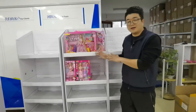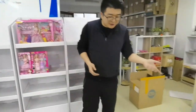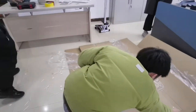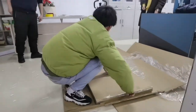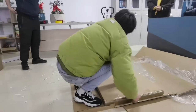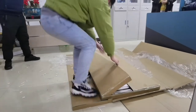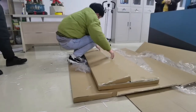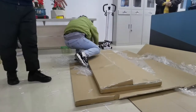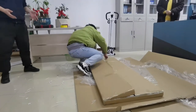Now Jerry starts to open another one — let's see how the first steps go, and how he begins to fold it. One carton is around just seven kilos, very lightweight.